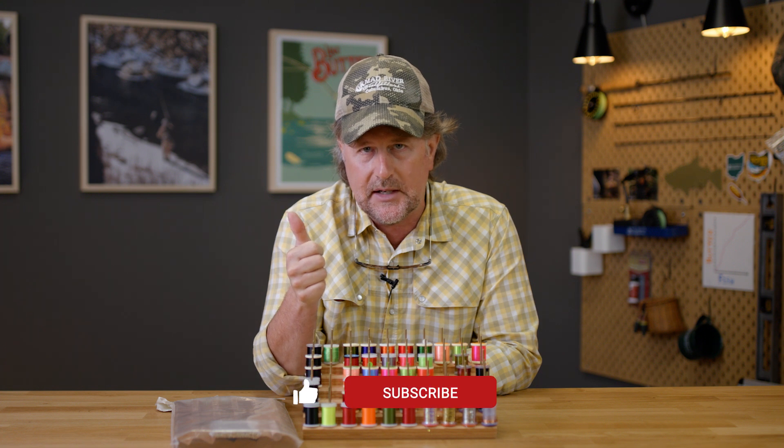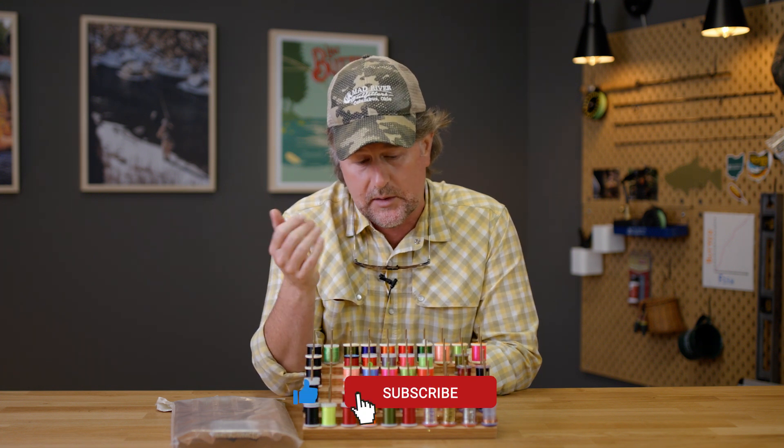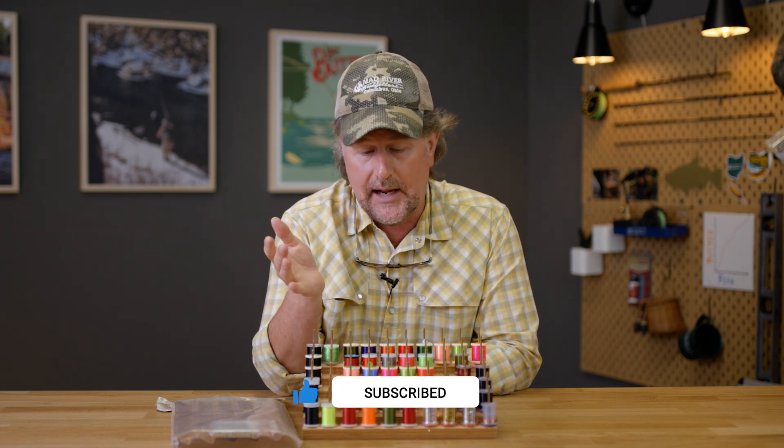The Oasis thread rack is available at madriveroutfitters.com. We appreciate you watching — stay tuned, and as always be sure to subscribe and hit that like button, because it makes us and Rick Weisberg — who labors for hours and hours to make these things — feel good too. Thanks for being here, please stay tuned for more Oasis Minutes.